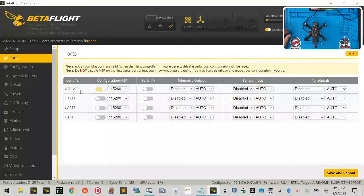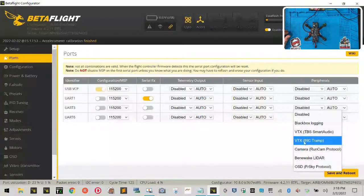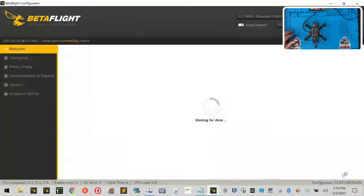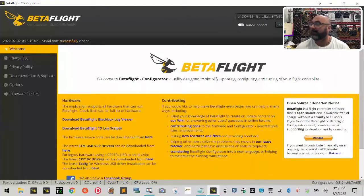What I want you to do is locate UART1 and in the Serial RX column, turn it on — so UART1 Serial RX should be on. Then go to UART3, go all the way to the Peripherals column, click the dropdown, and select VTX IRC Tramp. Don't worry about the warnings for now. This enables Smart Audio so that from your controller you can actually change the video channel. This is also for your receiver. Then click Save and Reboot.